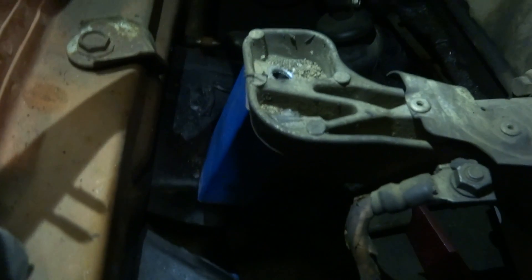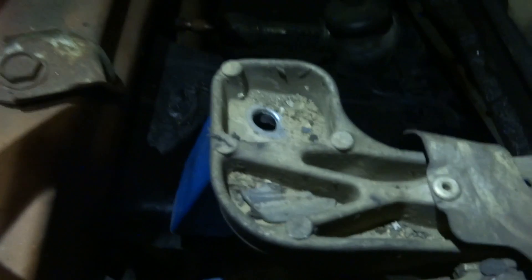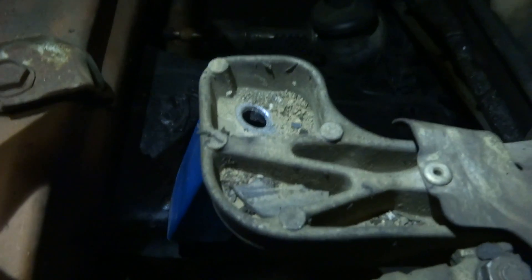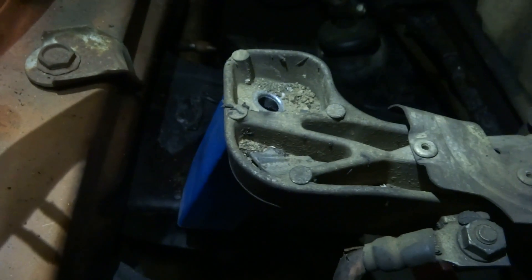We're basically going to weld directly to the subframe with some steel, and then we'll have a bolt coming out of the steel through the mount here, and a bolt on top with some rubber or something underneath. That's pretty much going to be the gist of it.